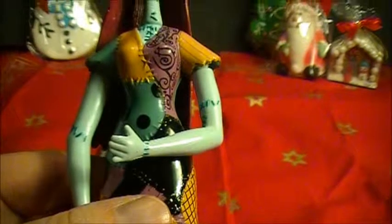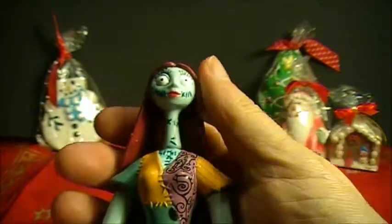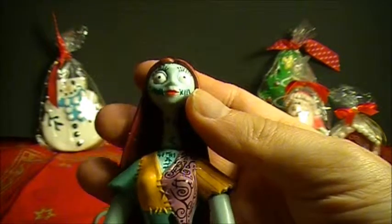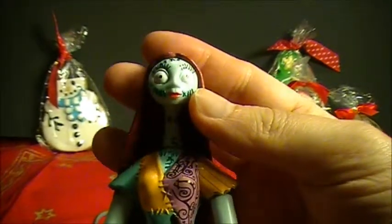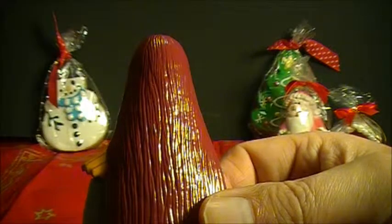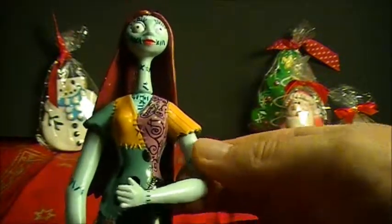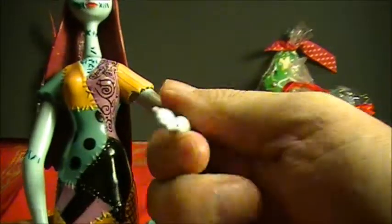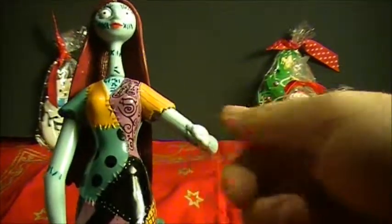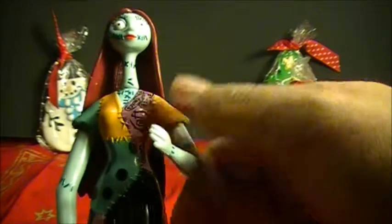Does she have articulation? Yes she does. Her head can move a bit up and down, and that's it — because of her large hair piece, that's the only way you can move her. Her arms — you can turn them 360 degrees, up and down, and that's it.